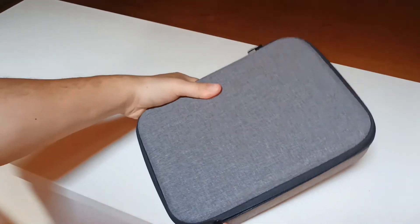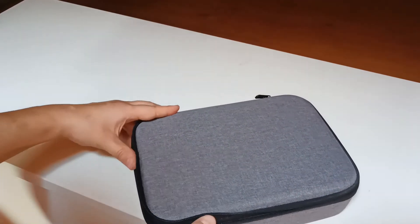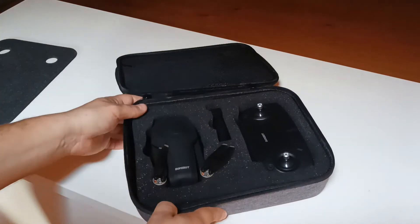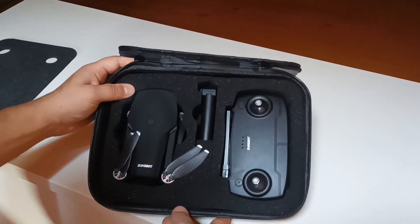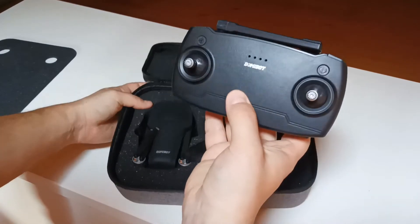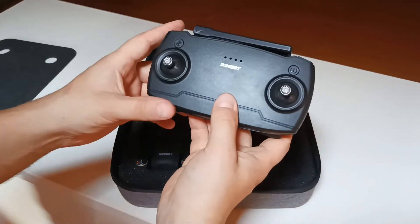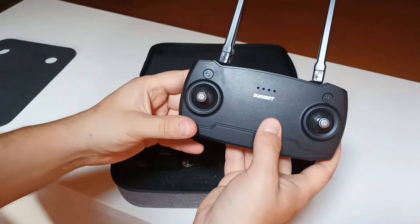Let's open the bag now — a nice, pretty bag, I should say. I paid for this model even less money than I paid for the previous EX5 model, which has fewer functions, so it depends on when and where you buy it. If you're lucky you can get this model really cheap. Look at this — it looks nice, and I see that the remote control is different now.